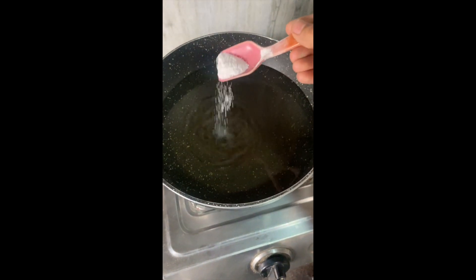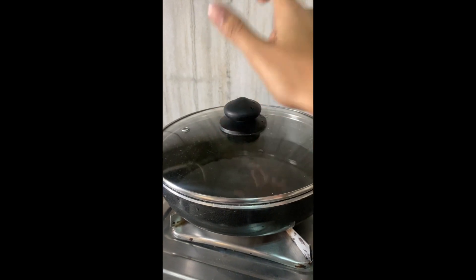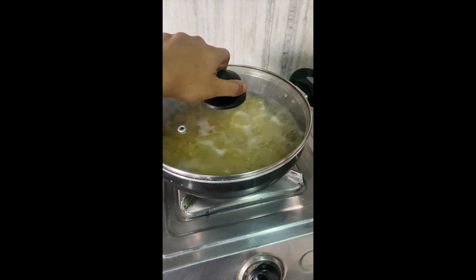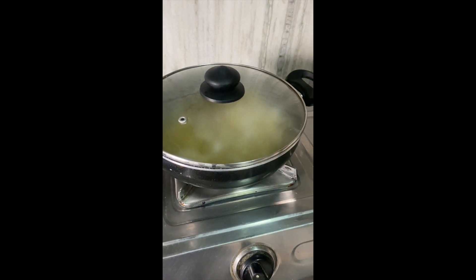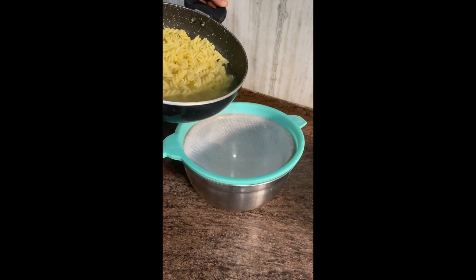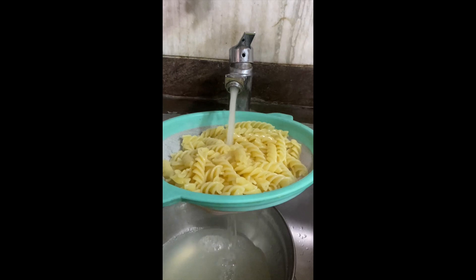First, let's begin with boiling the pasta. We will boil it in salted water, and once the water comes to a rapid boil, we will add the pasta. Cover it and cook until it's nice and cooked but not overcooked — it should be al dente. Then we'll simply strain the pasta, and to prevent it from sticking, just wash it under cold water.